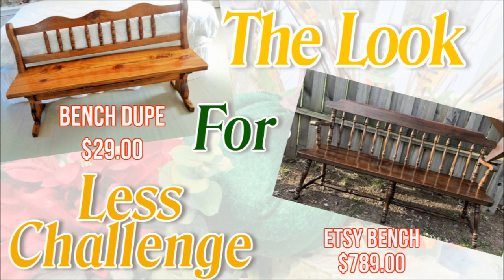Okay, so let's look side by side. My bench was $29 at the Salvation Army, and the Etsy bench was $789.